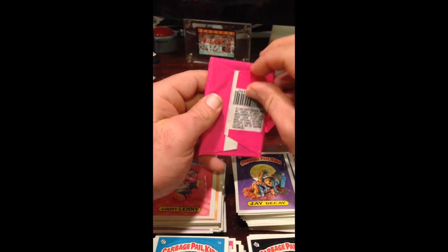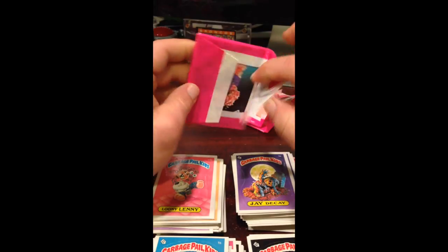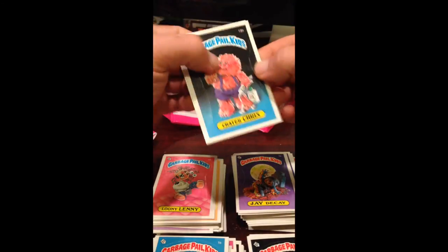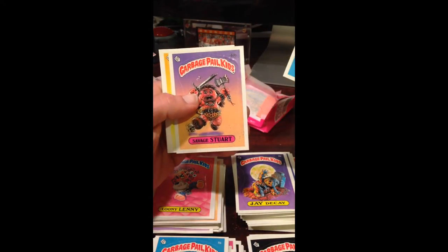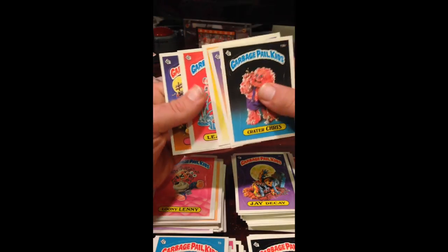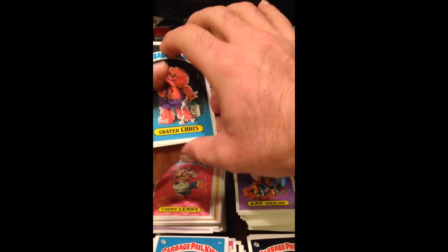Last pack. I'm going to get five Nicks in here, just watch. Probably jinxed myself by saying that. Savage Stewart — looks centered and good. Bug Burt, like the pack we just had. No Nick — but that's it.